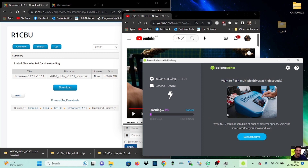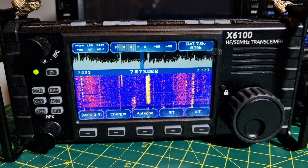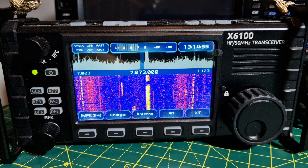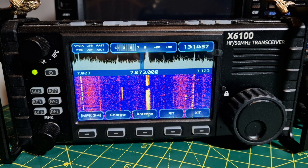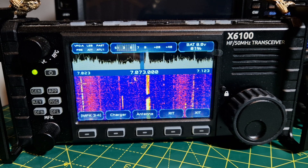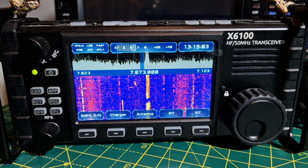When it's done and gone all the way across, put it into the X6100. All you do is put the SD card in and turn it on. If you don't want to keep it, just take the SD card out, turn it on again, and it will be back to the normal X6100.